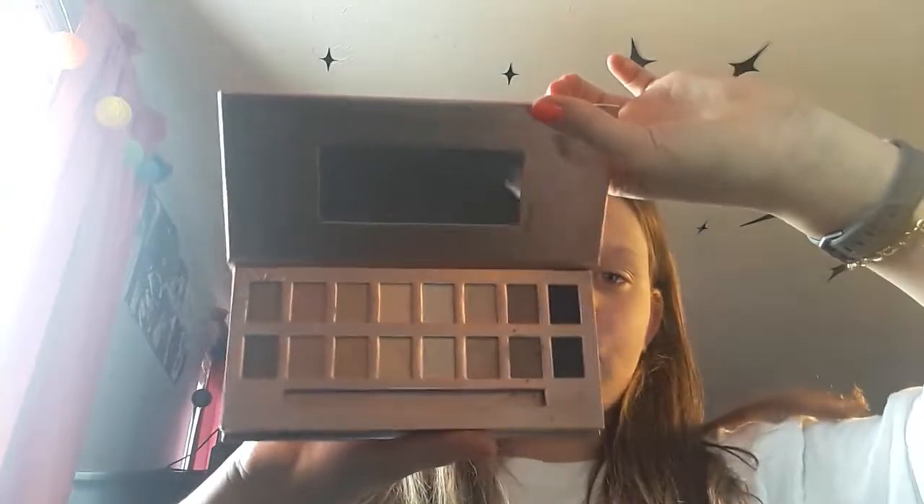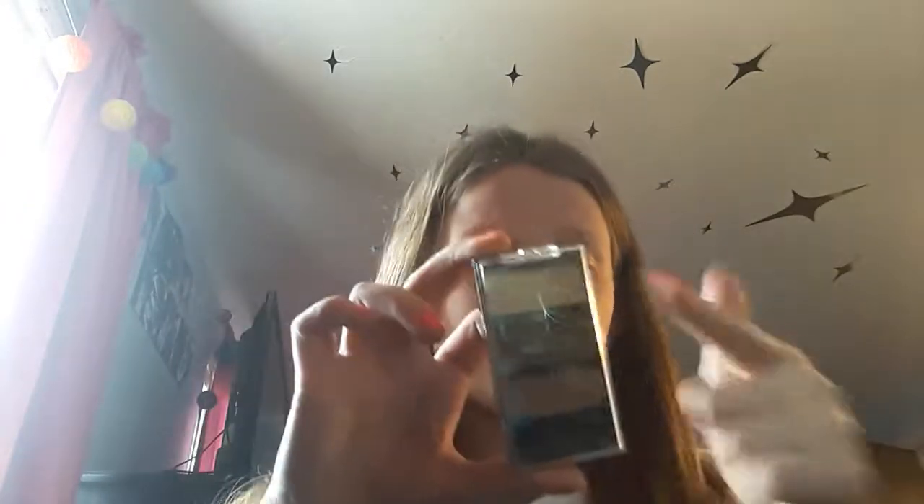First we're going to be using this nudes palette — it's a really nice color, I recently just got it. Then we're going to be using this Naked palette with shimmer, and then New York Colors. There's stuff all over my desk. This is palette 782, and we'll be using mascara and a brush to top it off.